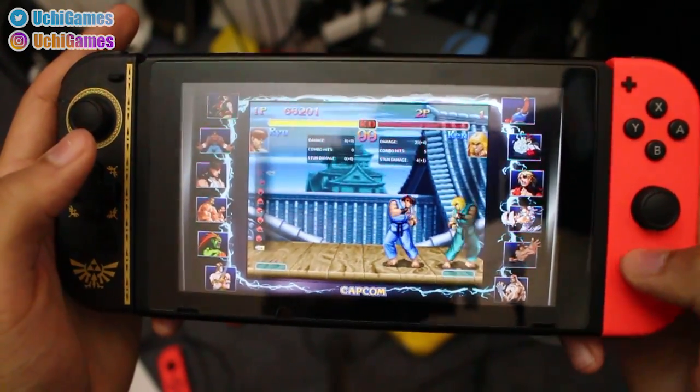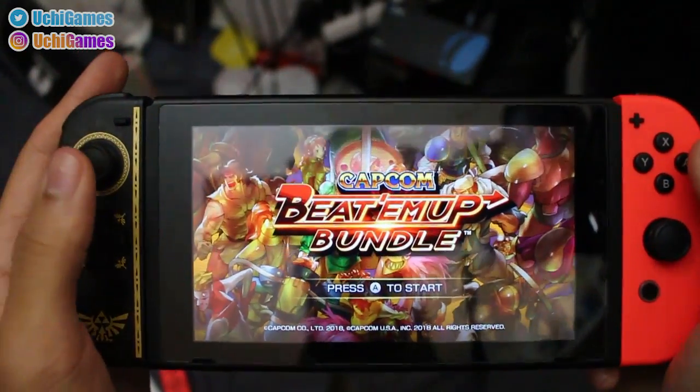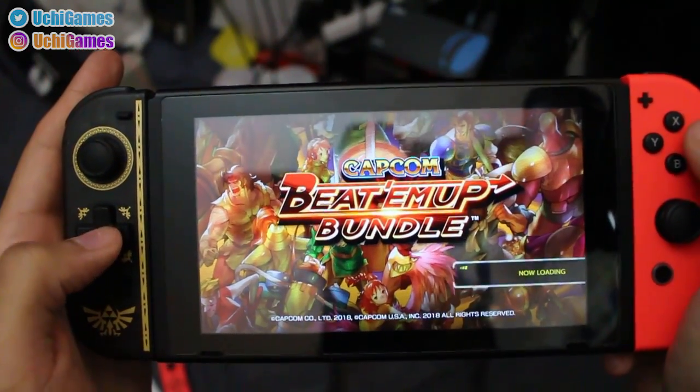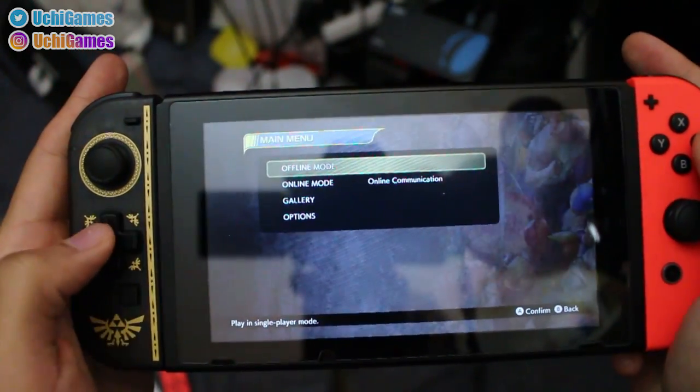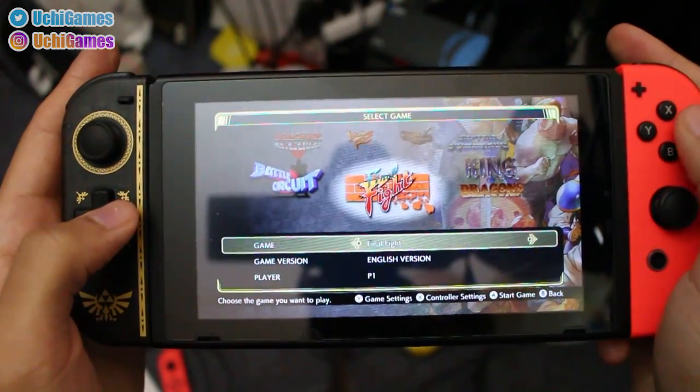If I ever need to play any fighting games like this, I will definitely be using this for sure. Let's go on to another game. Let's try some beat-em-ups. Now, beat-em-ups, it's all about preference. Some people will like to play on a joystick, some people will like to play on a D-pad. So in this review we're going to go over how it feels to play on a D-pad, and we'll just stick with Final Fight.